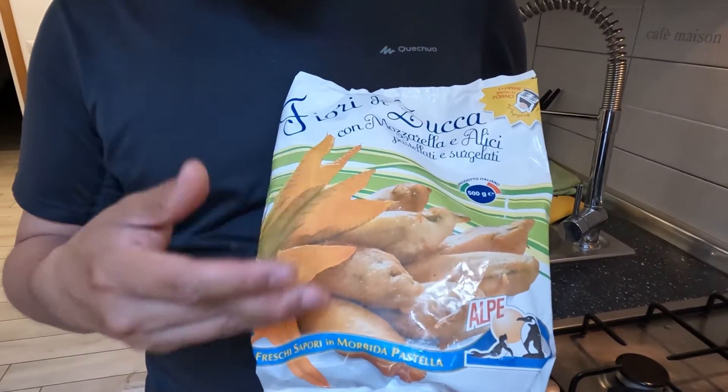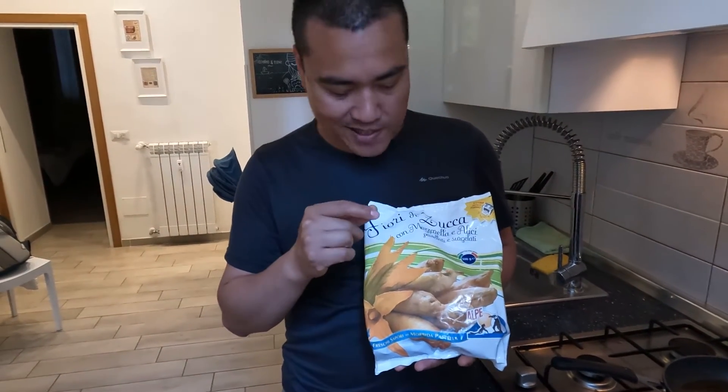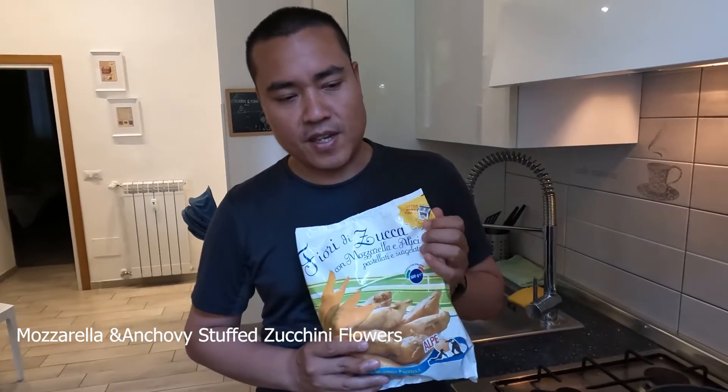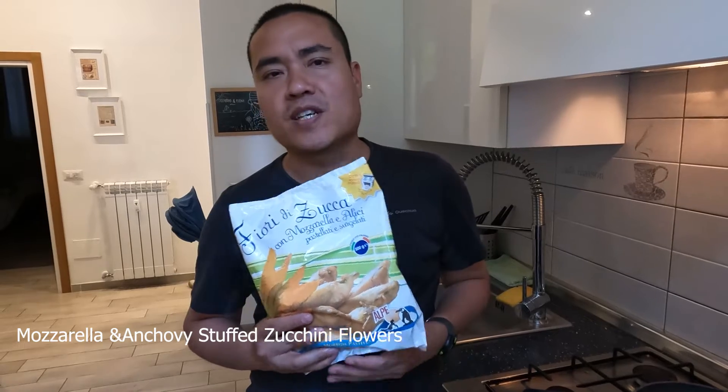It's a cold, crispy fried item, and inside there is mozzarella cheese — sometimes a mozzarella filling. Some recipes are also different; some people add something more than that.